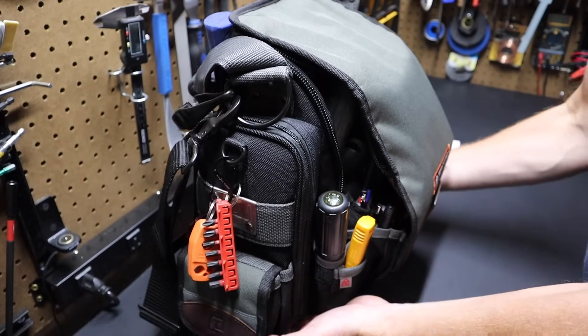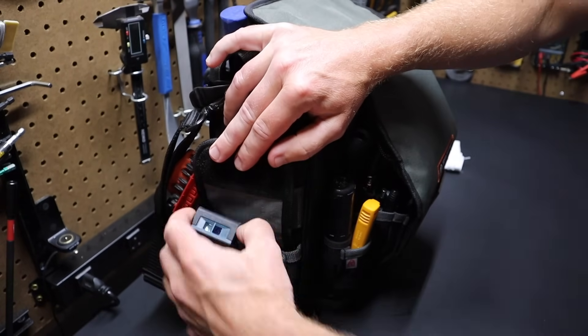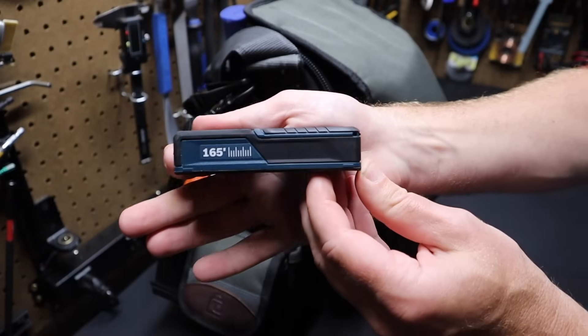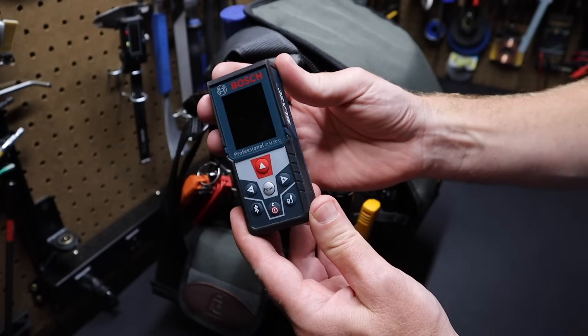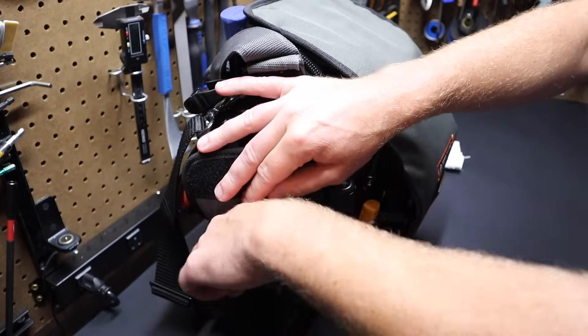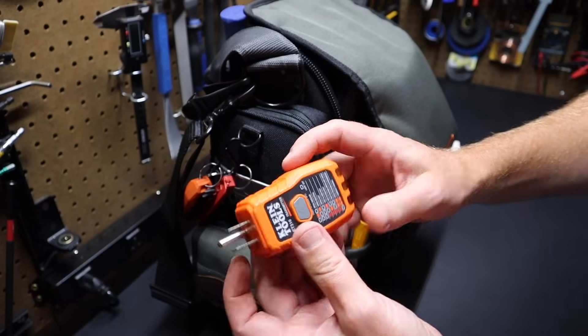There's a pouch here in the bottom. I've got a laser measuring tool from Bosch — this is the 165-foot Blaze. Works out great if you're measuring to a ceiling, things like that. I've also got a GFCI tester — this pairs with another tool in the bag that we'll go over in a bit. Some Klein tools in here.